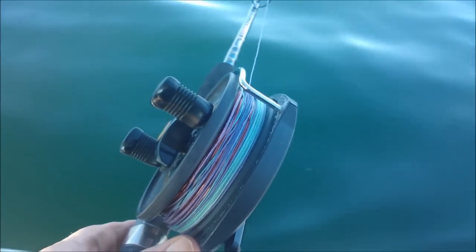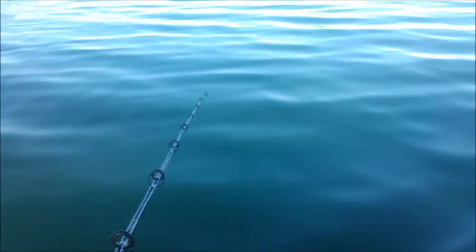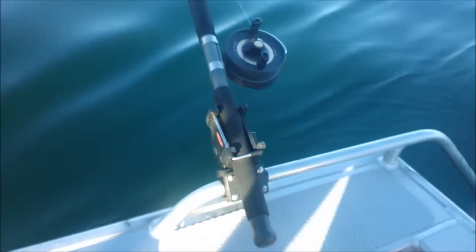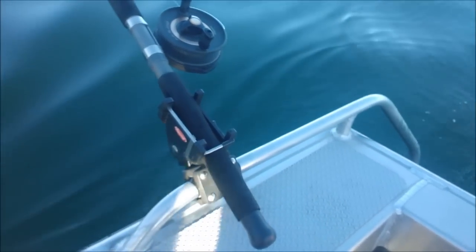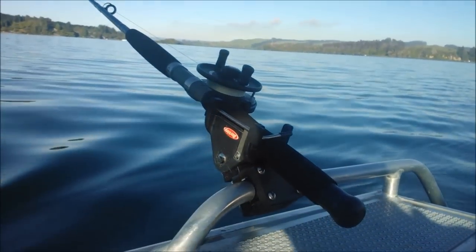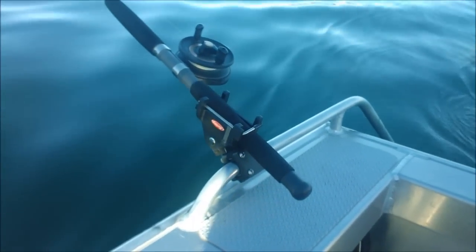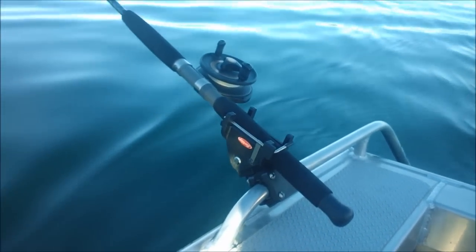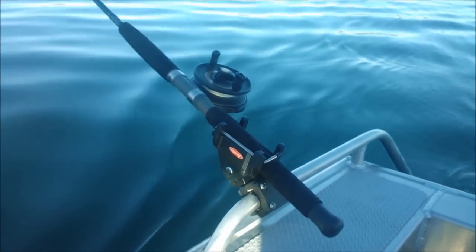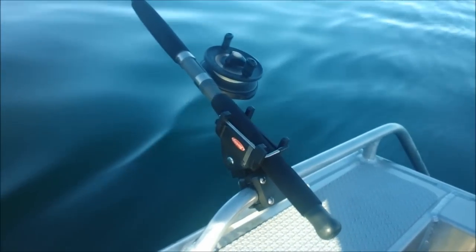Just one more thing — we use little outriggers which are made by a company called Berkley. What they do is allow us to hold the rods sticking horizontally out from the boat. The reason for that is when we've got two rods, one on either side, when we turn a corner we don't get into a big tangled mess. If the rods are too close together, when you turn the corner one goes up and one stays at a different height and they go underneath each other and you end up in a big mess.